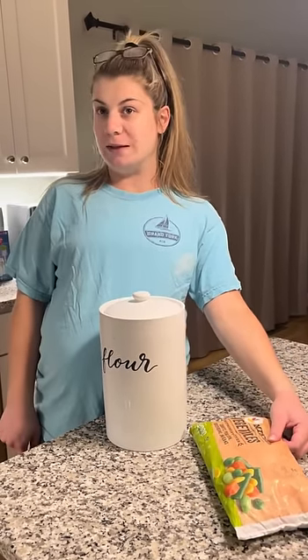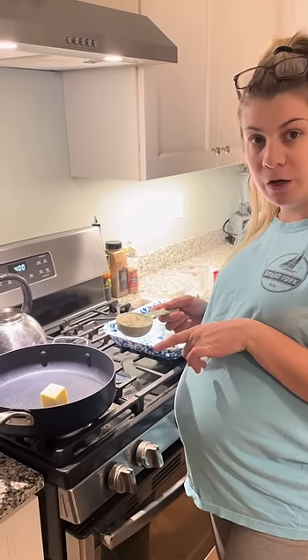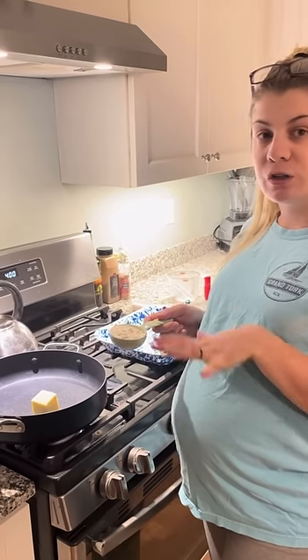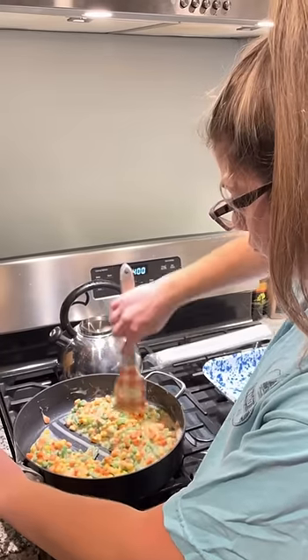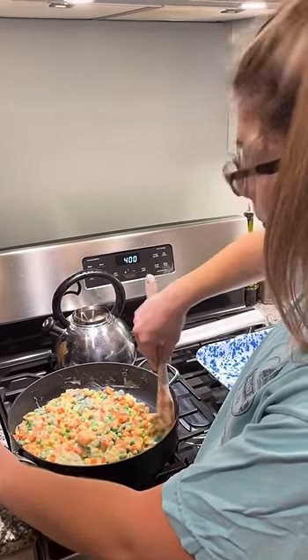I could probably do something with these. So what are you doing with the flour? I'm going to melt my butter first and then I'm going to stir in my flour and we're going to start to make our sauce. So what did you do with the vegetables? I added them into my sauce and I'm also going to add some chicken.